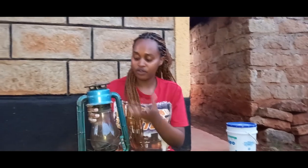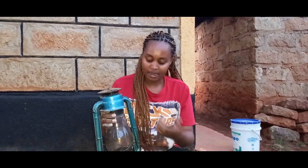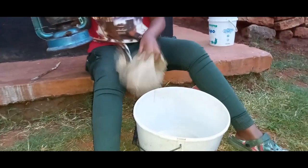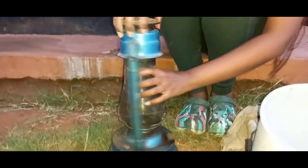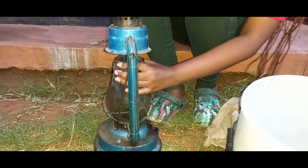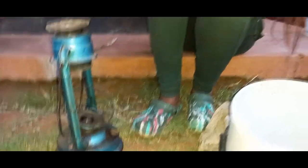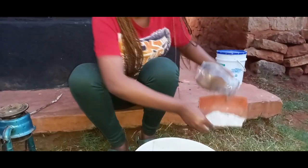First I'm going to clean the frame, or I can start with the glass and then finish with the frame — I'll be using soapy water for the frame. This is how you open the lantern: you pull up and then you do this. This is how it looks. I'm using ash.